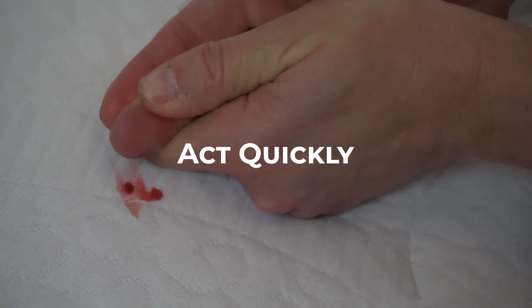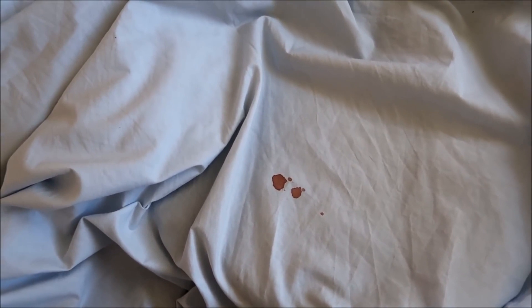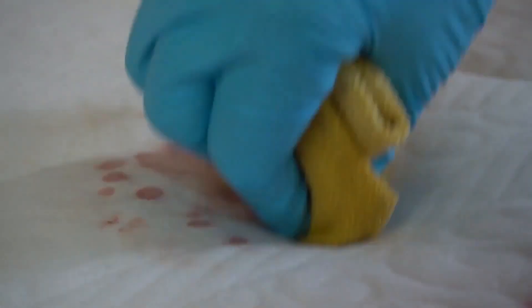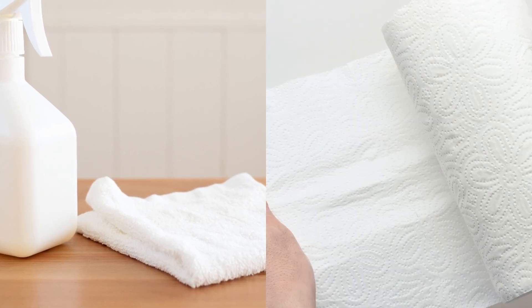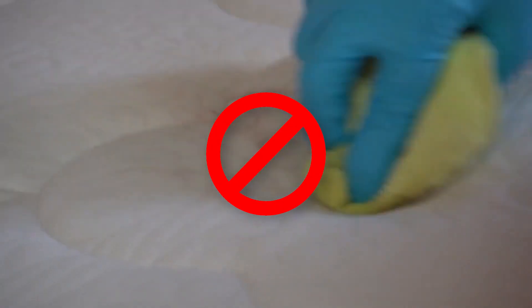The key to successfully removing bloodstains from sheets is to act quickly. The faster you address the stain, the better your chances of complete removal. Start by blotting the stain with a clean, white cloth or paper towel to absorb as much fresh blood as possible. Avoid rubbing the stain, as this can spread it further.